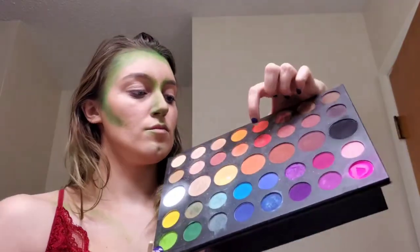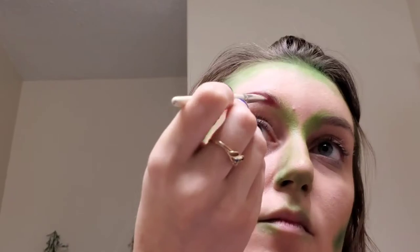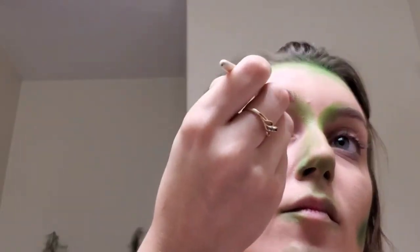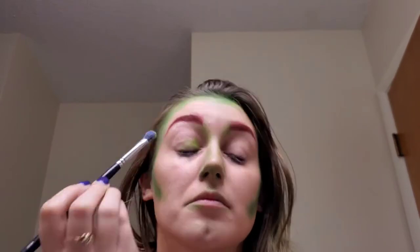Now I'm going in with a flat eyeliner brush and the shade 'You're Kidding,' which is a red shade, to color and fill in my brows since Poison Ivy has red hair. I was actually really surprised that this stuck so well because I did not use any brow gel or primer on my eyebrows at all — just this product.